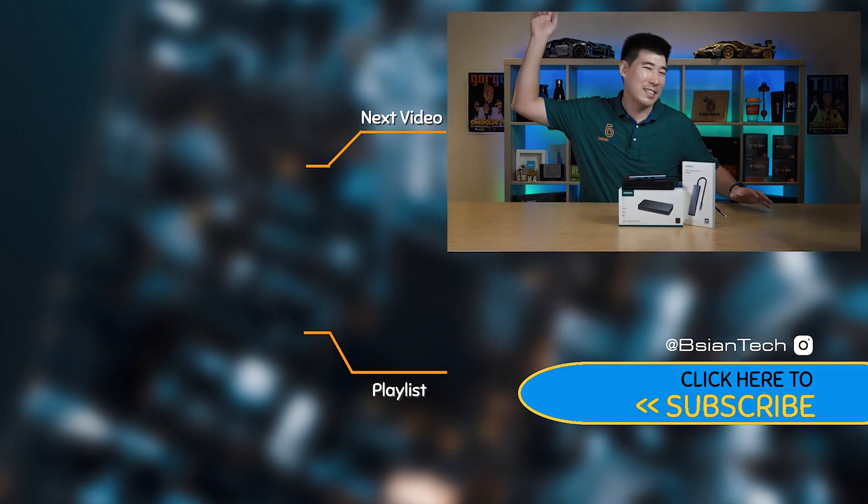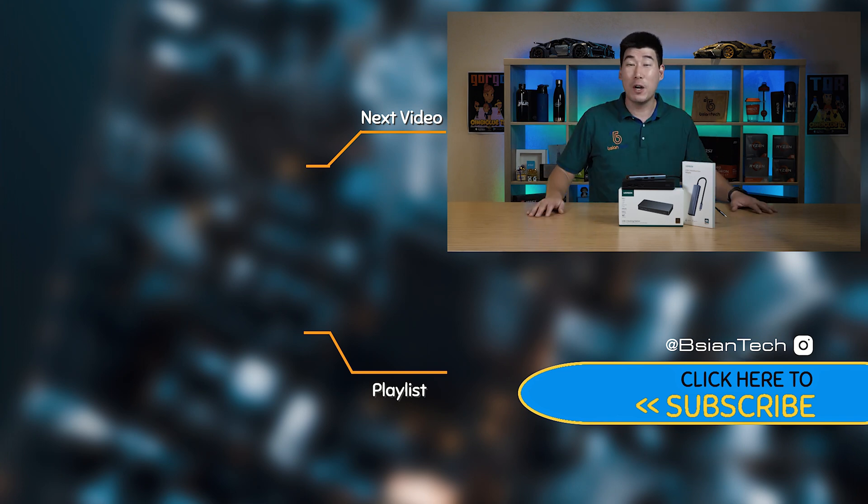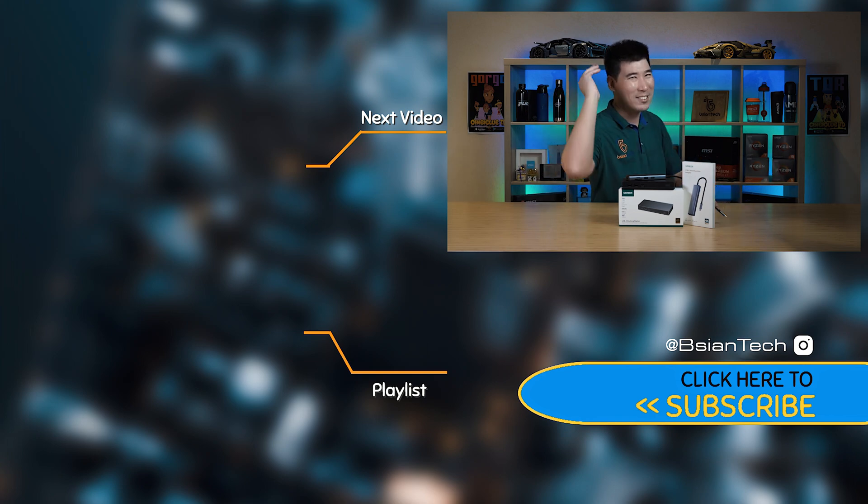I hope you found this video informative. If you enjoyed it, please support the channel by smashing that like button and sharing the video. As always, imperfections in life make it beautiful and interesting — see you in the next video.